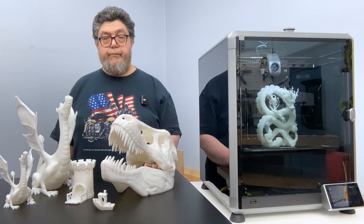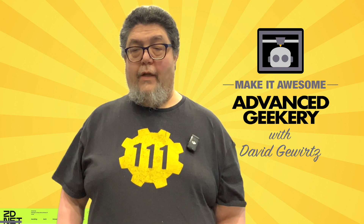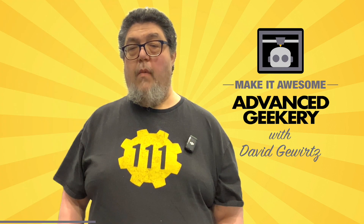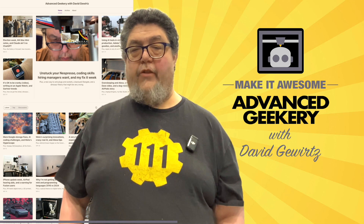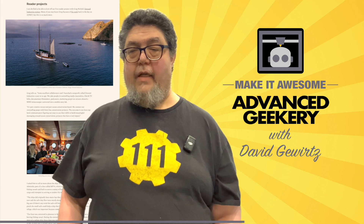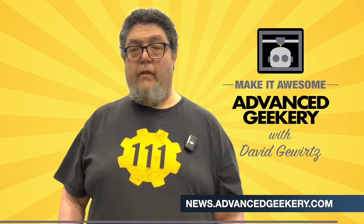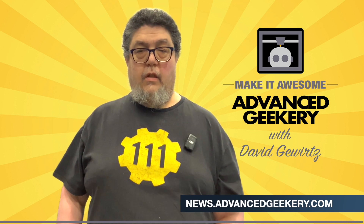This program is sponsored in part by the Advanced Geekery Weekly Newsletter. Want exclusive access to my latest ZDNet articles, behind-the-scenes updates on my projects, and must-watch YouTube videos curated just for you? How about fascinating reads from around the web and a chance to have your own project spotlighted? It's all in the newsletter, and subscribing is absolutely free. Click the link below to get your weekly issue.